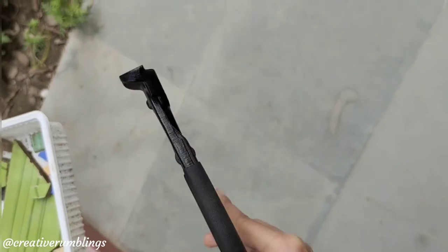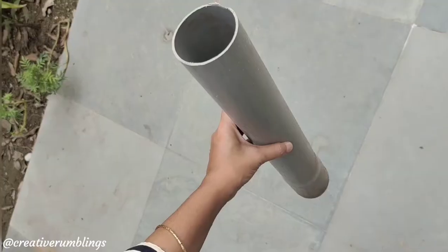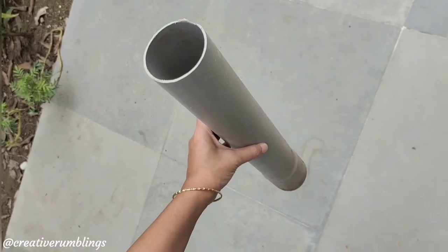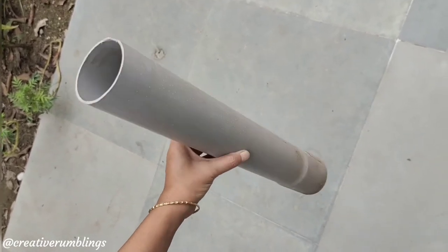To start your mosaic, you will need an assortment of colored tiles, tile clippers to cut the tiles, and a surface to build your mosaic on. I decided to use a PVC pipe to create the garden stake.